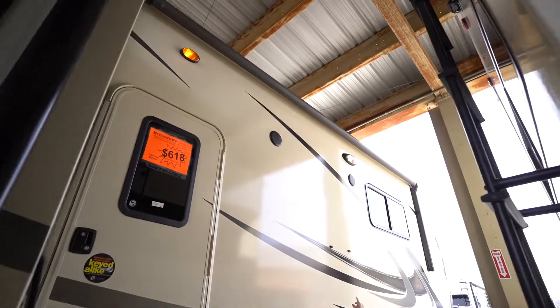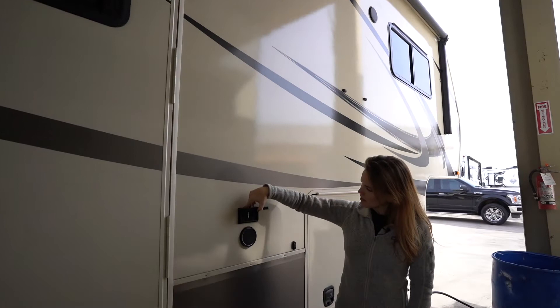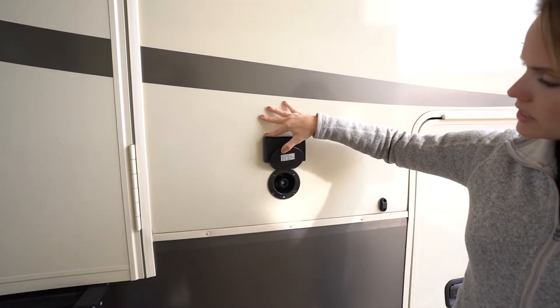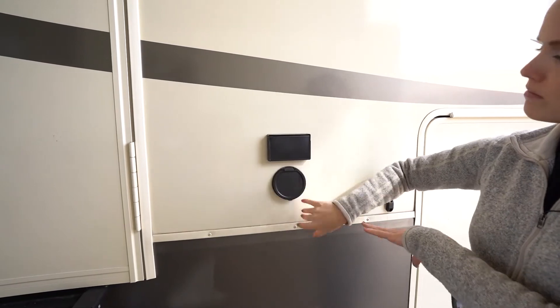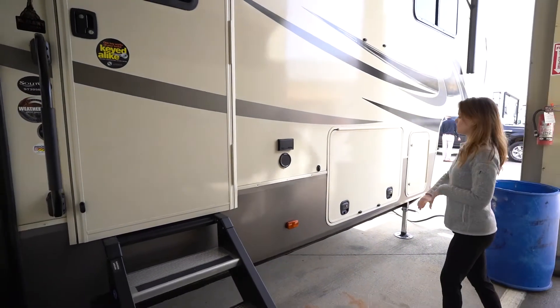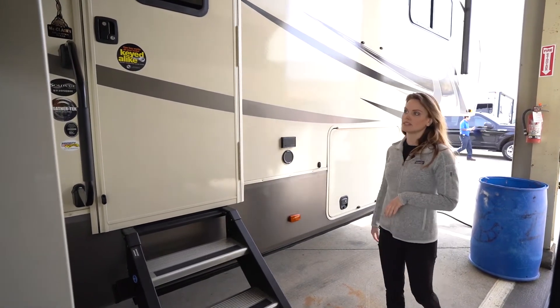And another awning over our main entry door here in the front. You'll find two extra outlets outside and a spray port so you can rinse off those feet before you go inside. This will be the other side of our pass-through storage and our propane tank there at the front.